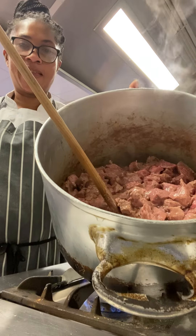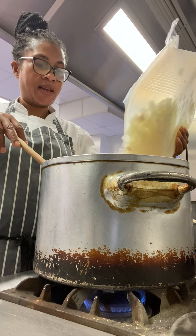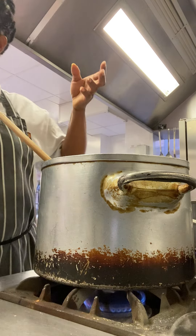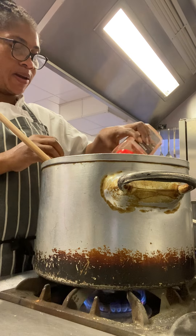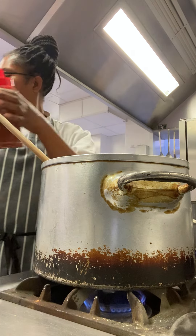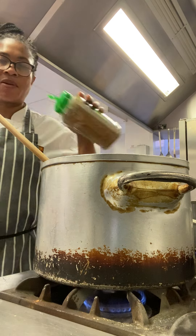I've just got beef in there, which is cooking slowly. And I'm going to add some onions. I'm adding my paprika. This one is smoked paprika. And I've got some caraway seeds and some oregano.